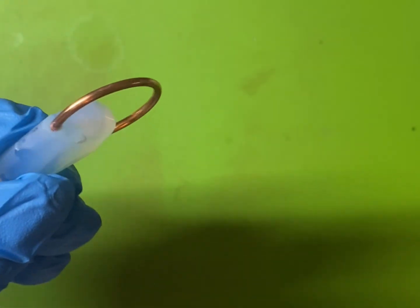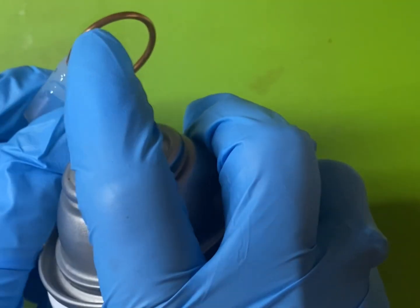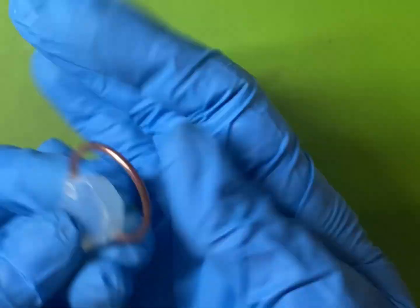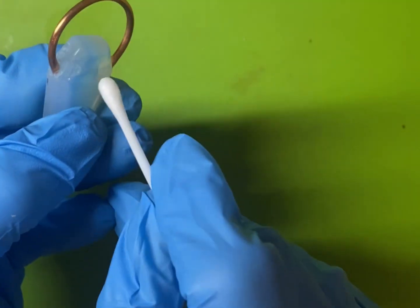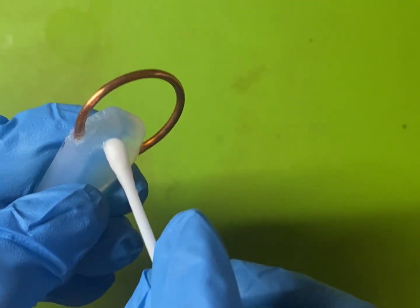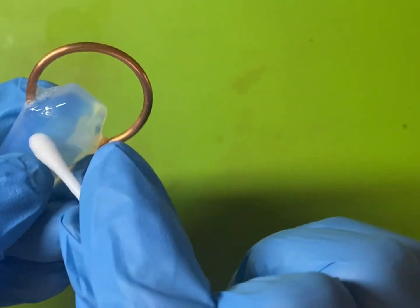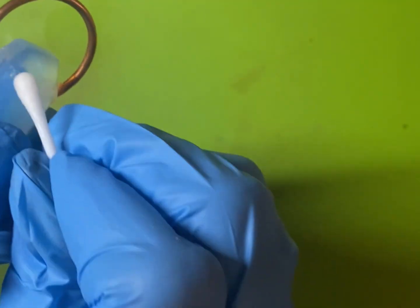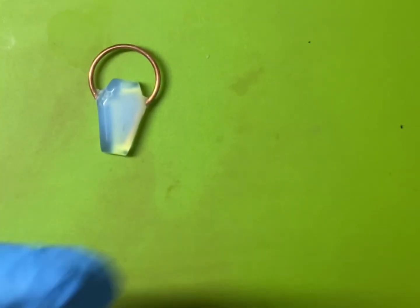I tried to get that on camera but it was difficult — I wasn't paying attention and I didn't get it. But you'll be able to figure out that part. Just hold the piece, put little drops of glue from the bottle using a toothpick onto your piece, and then quickly spray them with the accelerant spray. Once you've got your armature piece glued to your cabochon, you can use a Q-tip and some nail polish remover to remove any excess chunks of glue. Nail polish remover will definitely get that off — I'm not sure rubbing alcohol works as well.